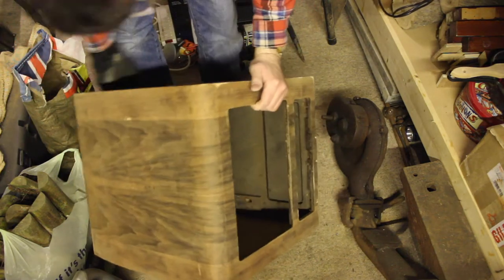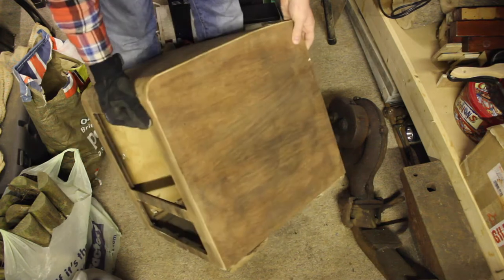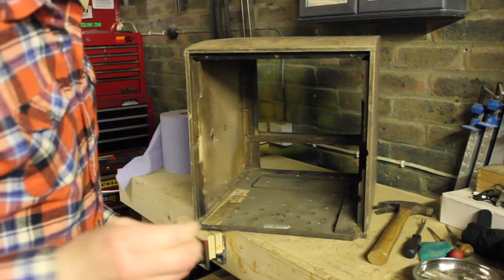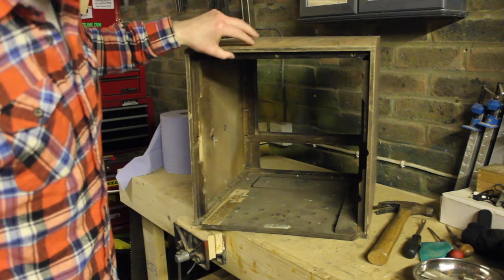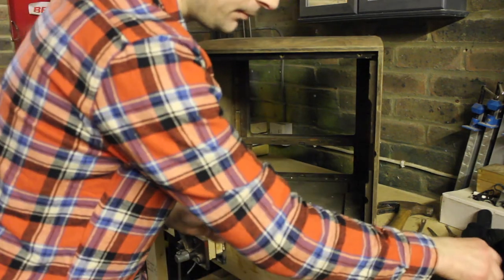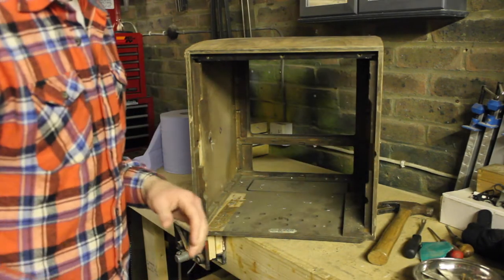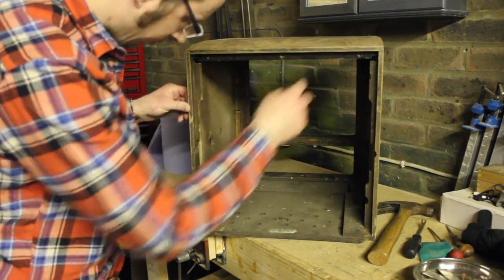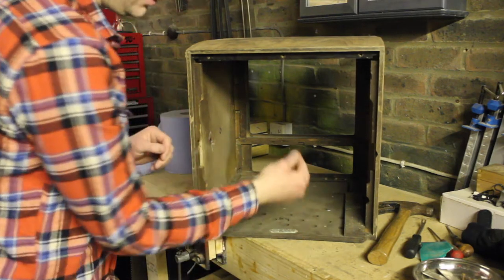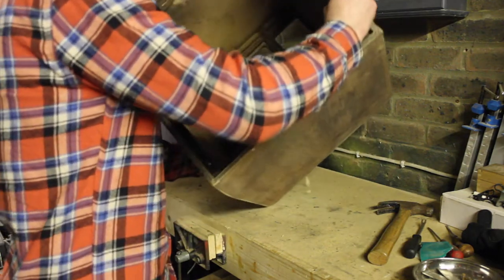My battery died and my spare was also dead, so I've carried on whilst it was charging. Just to catch you up: I've taken the two sections of wood on either side which had a little nut and bolt - that was basically for the back to fix onto. I think the back also fits onto three screws at the top. I've also taken out the little strut section at the bottom, still got one more to take out, and I've been taking out the staples which were holding in that foil paper.